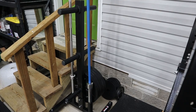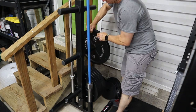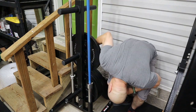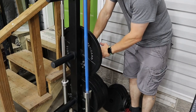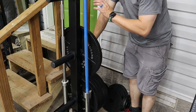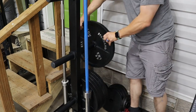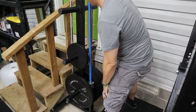So if you wanted to stack 45s on each of the posts, let's see if they fit. Yep, that fits. There's probably a good inch to inch-and-a-quarter space between two standard 45-pound plates. So you could actually stack 45s all the way up if you wanted to. For me, I'm going to take the 25s and stack them.